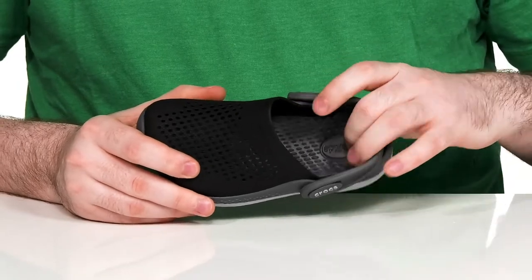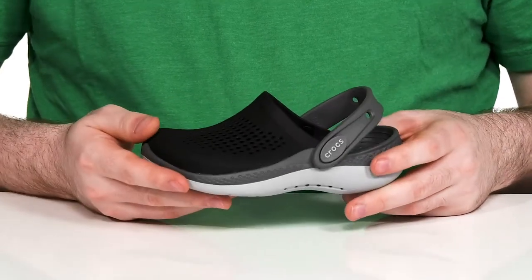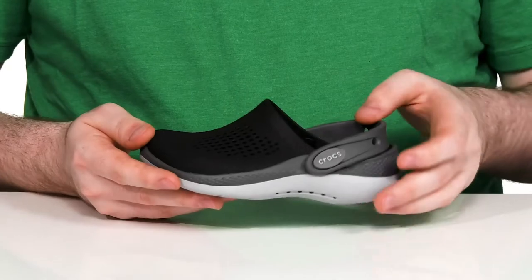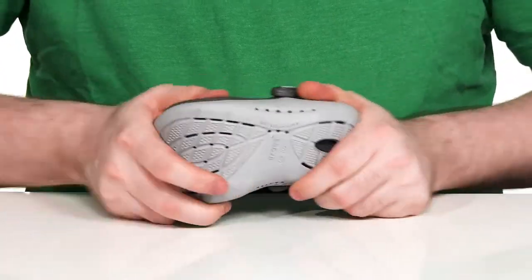The footbed is incredibly soft and lightweight, with all those little nubs to increase foot health. It can be worn as a classic clog with a strap or a slip-on. Underneath it has a durable outsole that has a super grippy tread with plenty of flex.